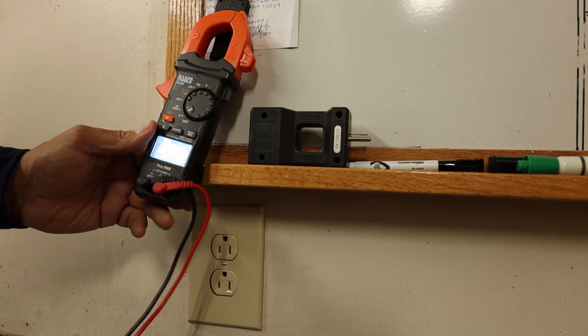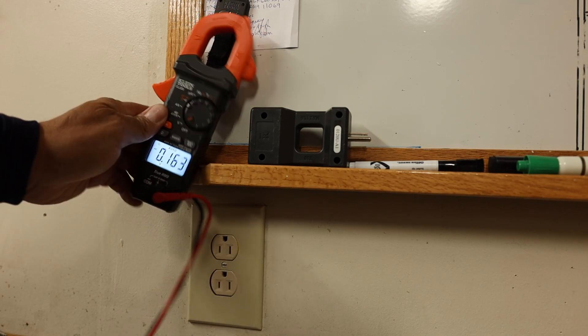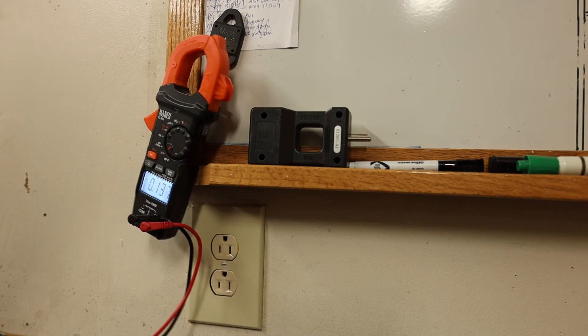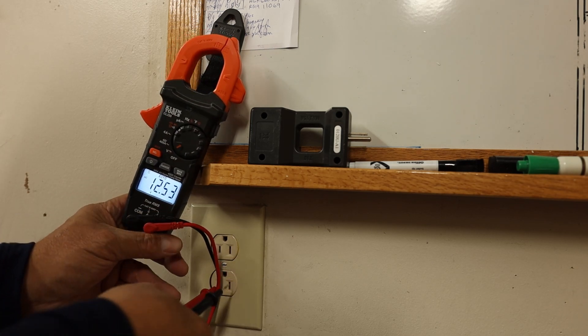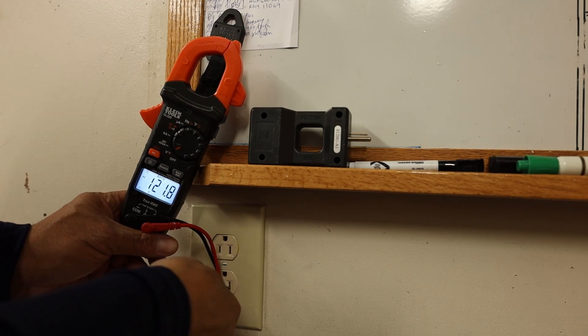We are on voltage and we are on AC — a little tricky on here to get this to work, sorry about that. The hot side is the small slot — people forget that. The largest side is the neutral. So we're getting 121.7 volts.